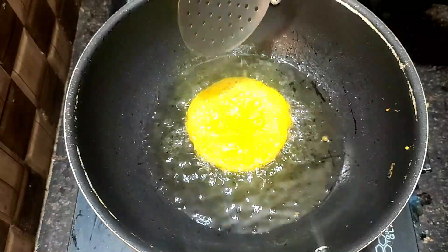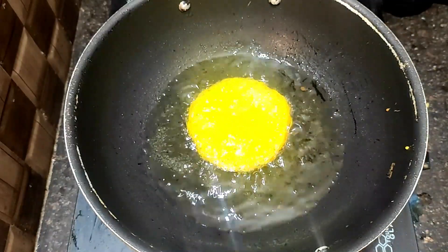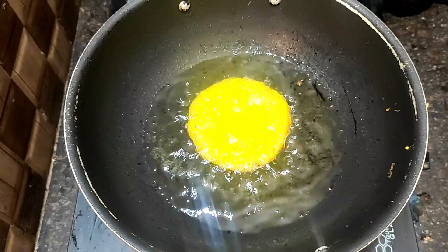I will use this non-stick pan. You can use the same way. You can use this pan to add the dip.